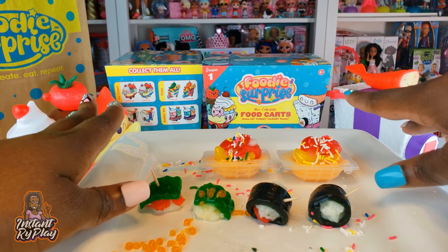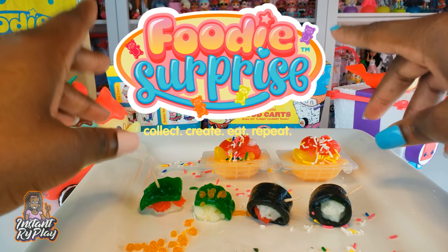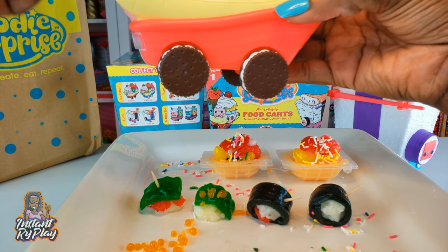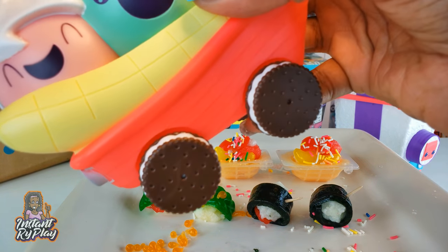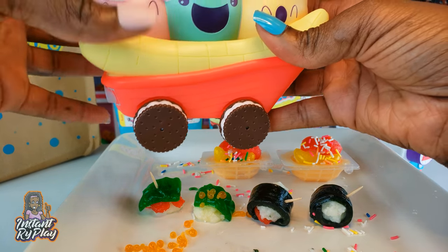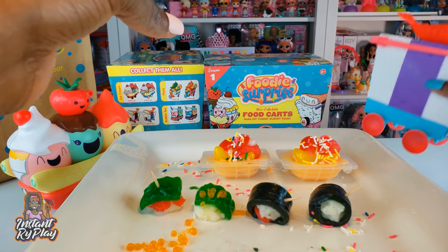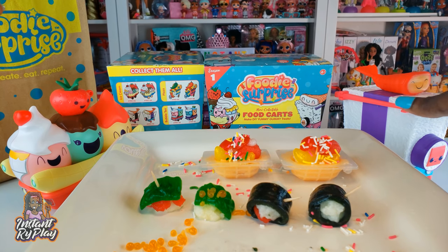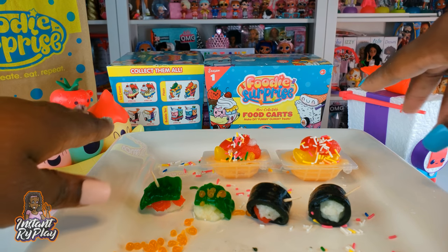I want to thank the guys from Redwood for sending this to us — the Foodie Surprise, really really awesome. You guys check them out! I also love these little containers and carts they come in. You could put things in there and store it, even put it in the refrigerator. This would be fun to jazz up lunchtime for the kids — you could put some little goodies inside maybe after they eat all their veggies, so they could have some desserts in their cart. I really enjoyed unboxing the Foodie Surprise. This is the season one stuff: collect, create, eat, and repeat. Let me know what you think in the comments below!